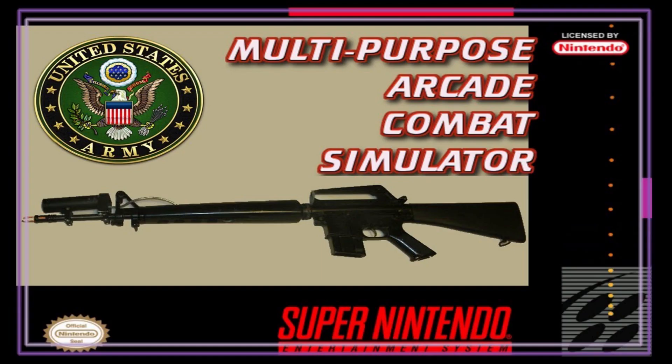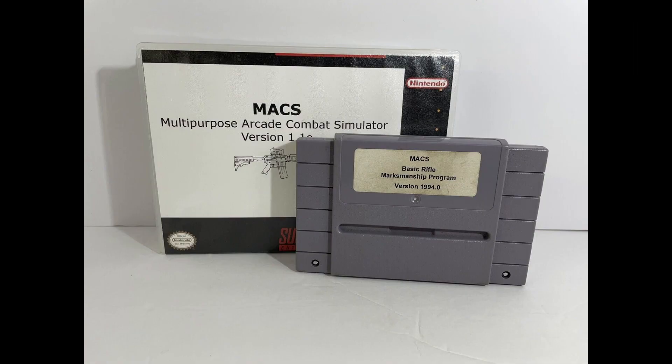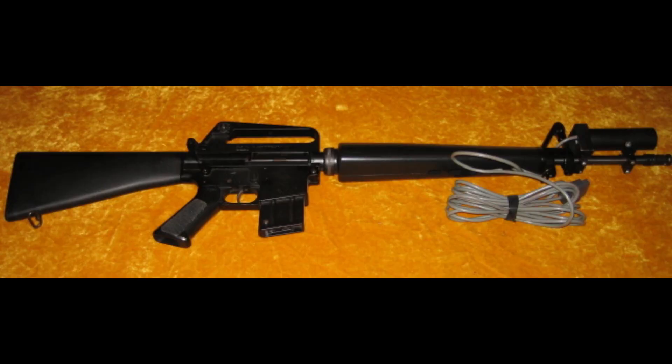As technology improved and got cheaper, versions of simulators followed suit. A good example was the Multi-purpose Arcade Combat Simulator, or the MAX. This device was released for a variety of home computer and home arcade systems. It consisted of a piece of software that ran on the computer, released typically as a cartridge because that was the most common at the time. It included a light-emitting dummy rifle that you would shoot at a TV, specifically a cathode ray tube type television.